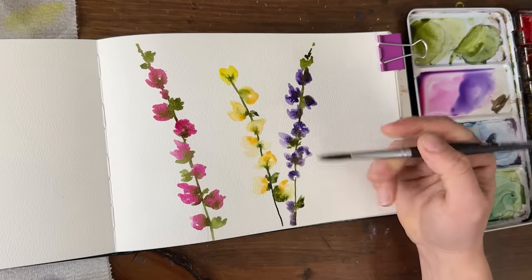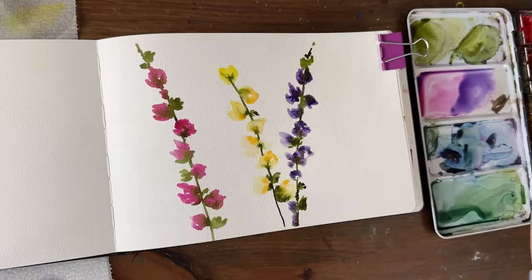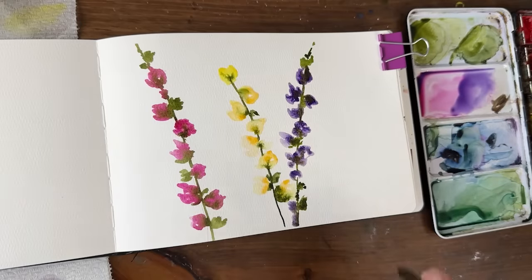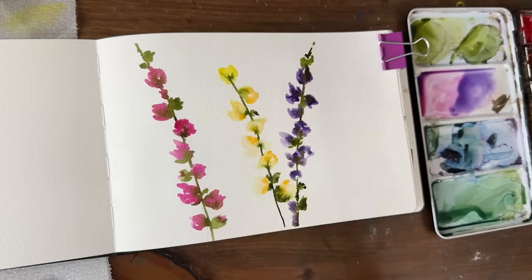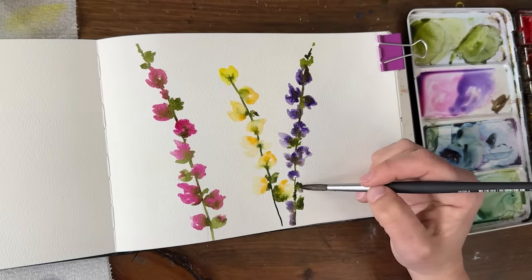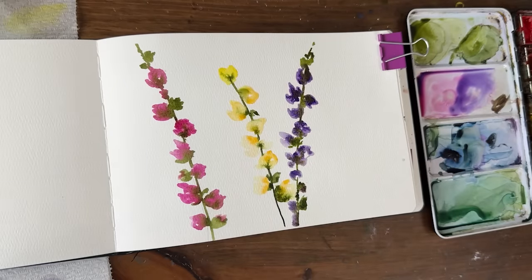So easy, right? You just blot onto your page but it looks so impactful. One of the keys is that light and dark combination — making sure you have some lighter color and some darker color. You can even go into these little green buds and add just a tiny little bit of color peeking out. The yellow I think looks the best with the green.